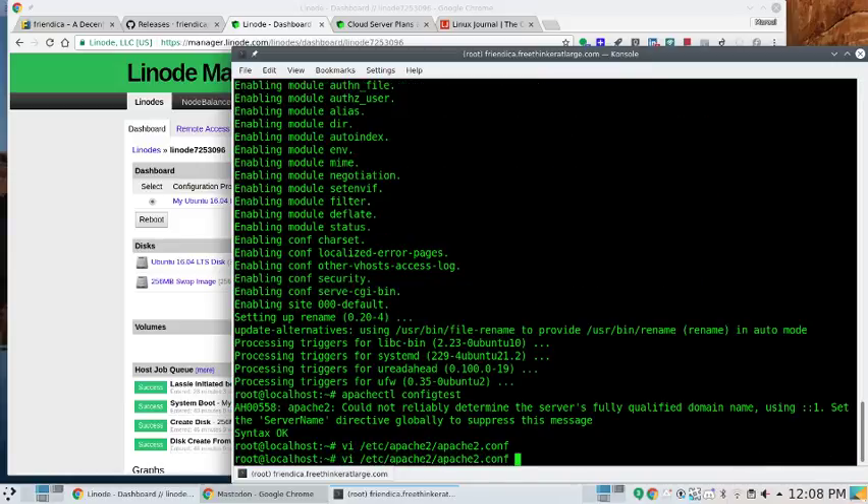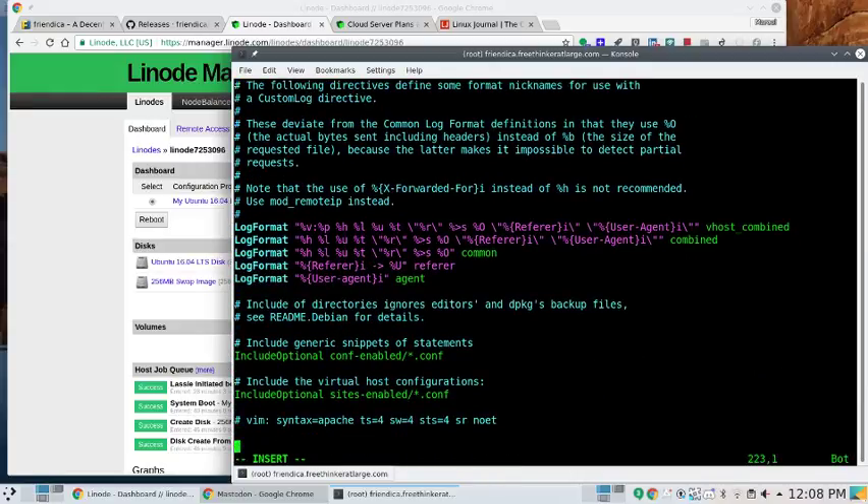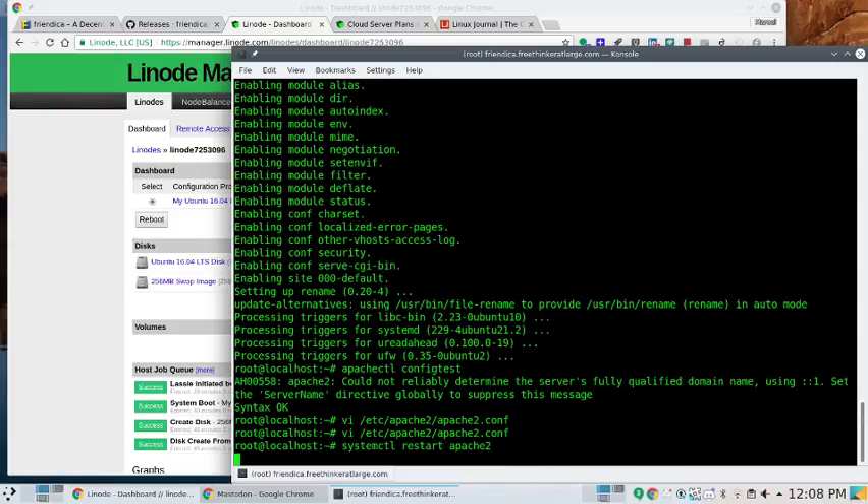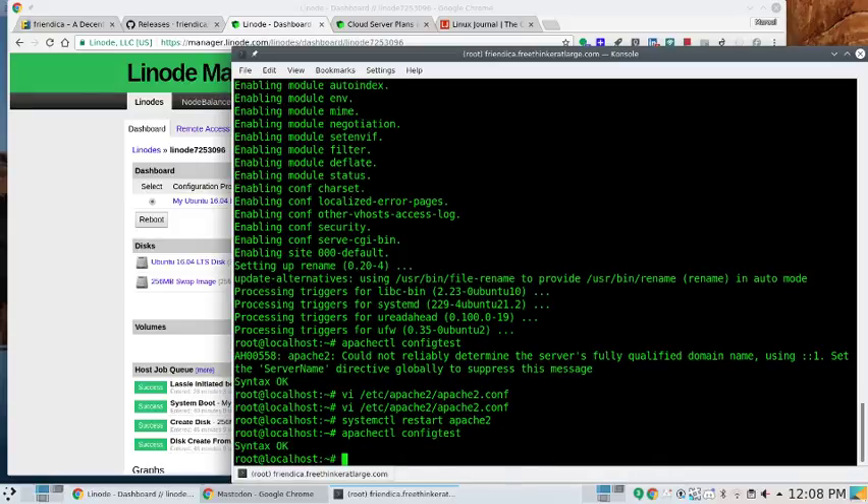Adding ServerName friendica.freethinkeratlarge.com to apache2.conf. Then systemctl restart apache2 — I always get mixed up, sometimes I want to go apache2 restart but it's restart apache2. Running apache2ctl configtest — it works! Config test passes. So we've got Apache set up now.